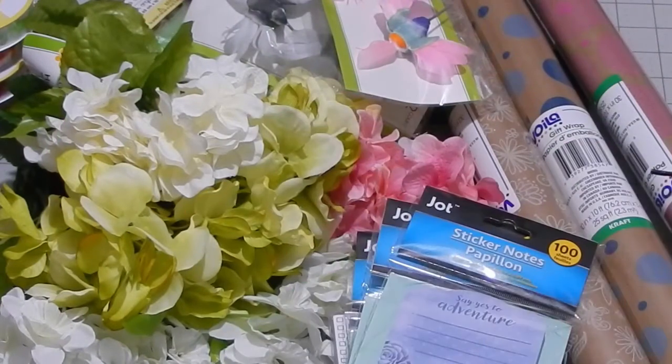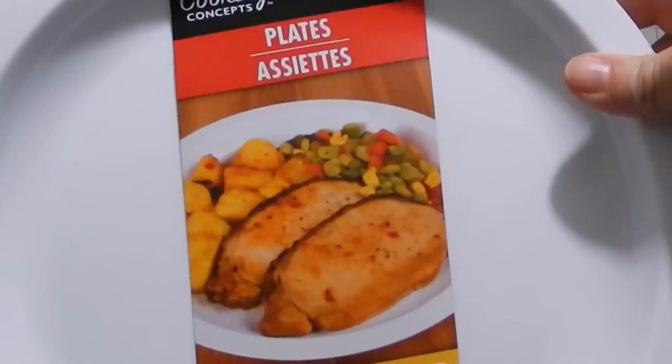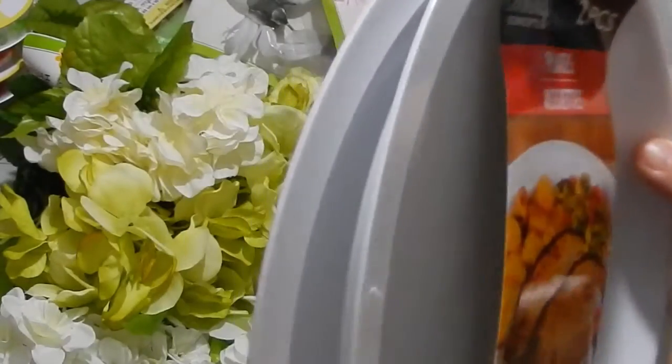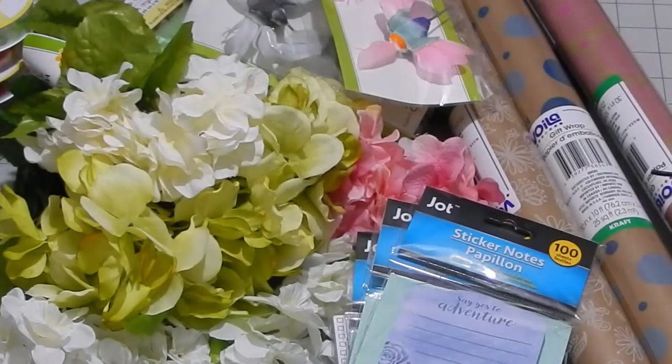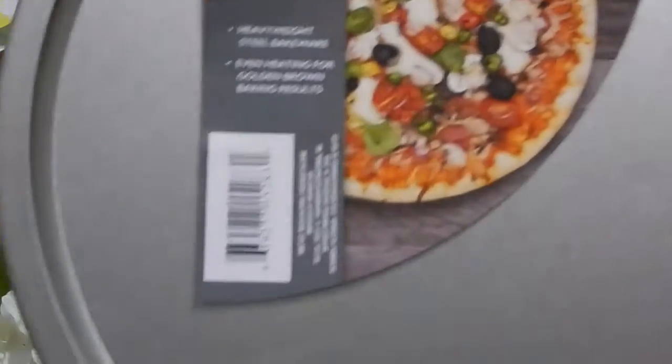The next thing I got was a set of Cooking Concepts microwave-safe plastic plates — it comes with a set of two. I'm looking for one more thing from Dollar Tree for another DIY. I also got two pizza pans. I actually just did a DIY where I painted one and they paint really nicely, so I'm excited to see what else I can do with those.